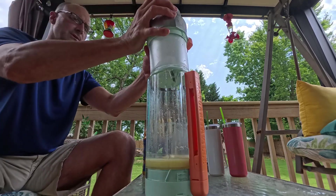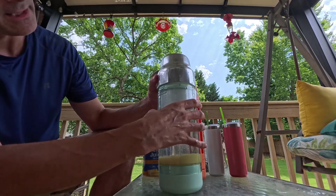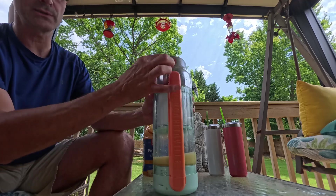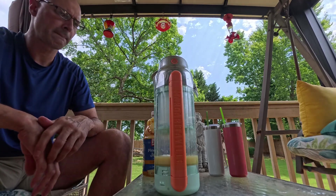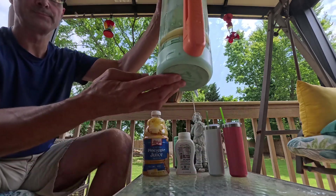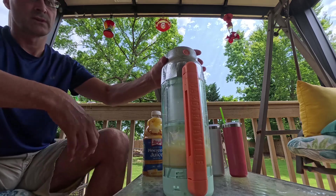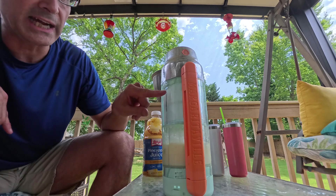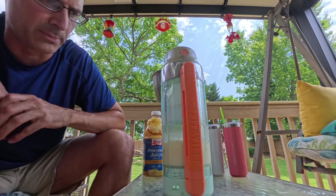Now this is going to sit right in here like that and twist to lock it. Now that it's locked, all we do is push the button. The blender in the bottom is running, it's shaving ice on top, dropping it into the bottom compartment, and then the blender runs to blend it.